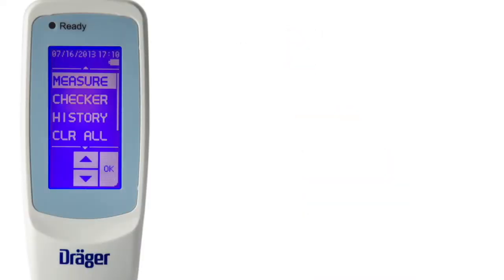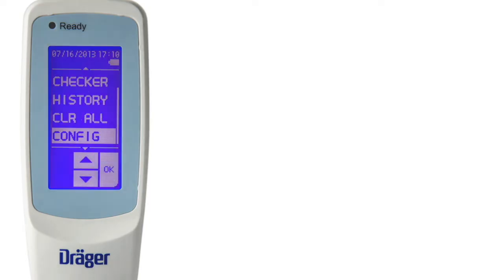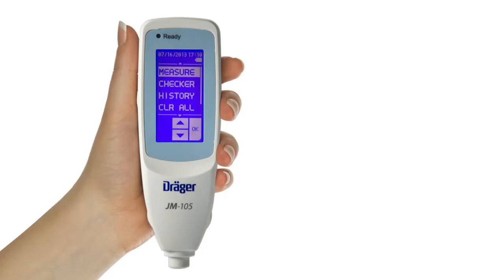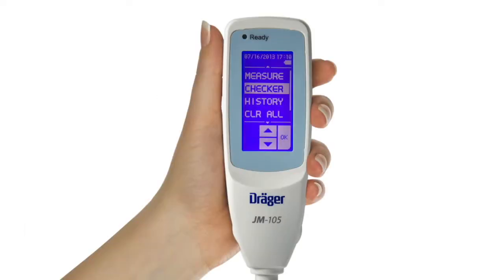A touchscreen display allows the user to take a measurement, check the device, or access the menu to configure the JM-105 for use in your clinic or hospital. There are two ways to select a menu item using the touchscreen. The first is to highlight it by touching the menu item directly, and then touching it again to confirm your selection. On some screens you might have to scroll using the up and down arrows to locate the menu item you want. Alternatively, you can use the arrow key to highlight the menu item and press the OK button to confirm your selection.